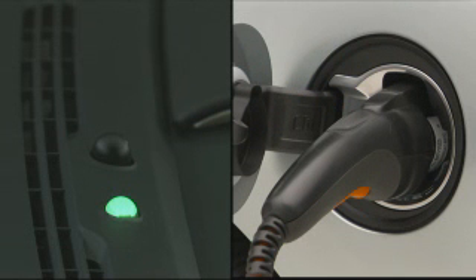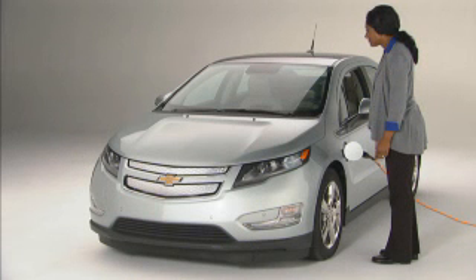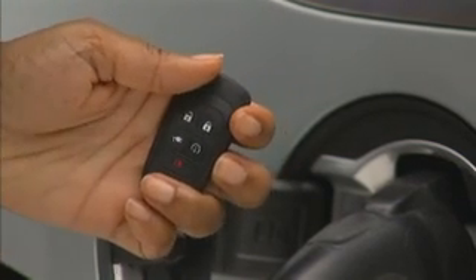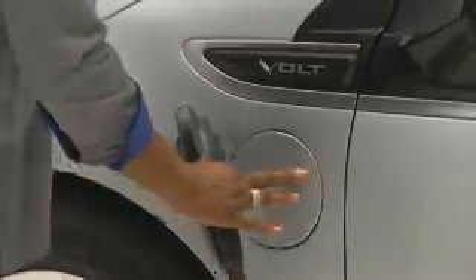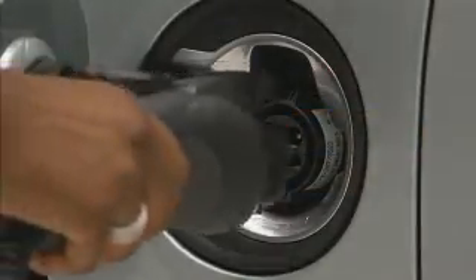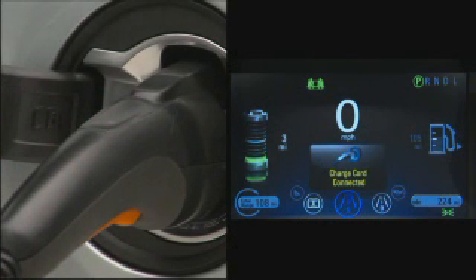Note: when the theft alert is armed, the alarm will sound when the plug is disconnected from the vehicle. The next time you're ready to drive, unlock the vehicle to disarm the charge cord theft alert, unplug the charge cord by squeezing the vehicle plug lever, and stow it in the vehicle. It's good to remember that while the charge cord is plugged in, your Volt can't be driven.